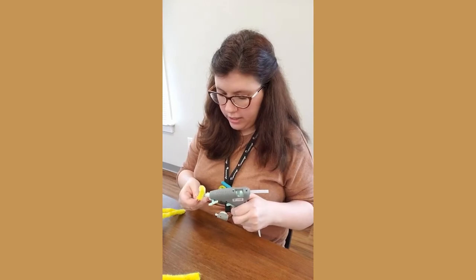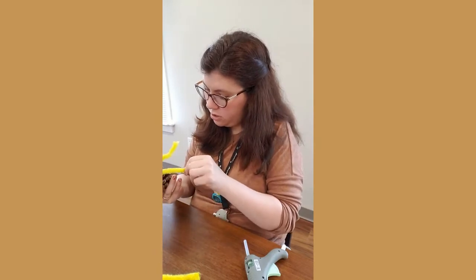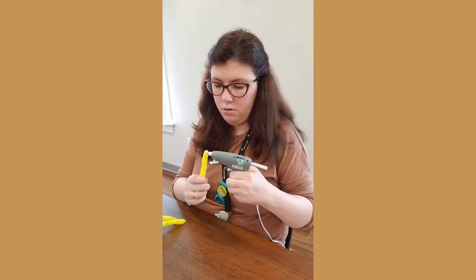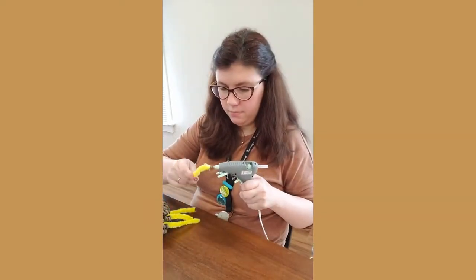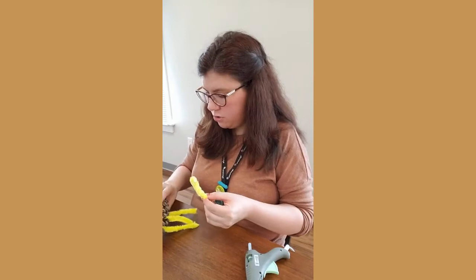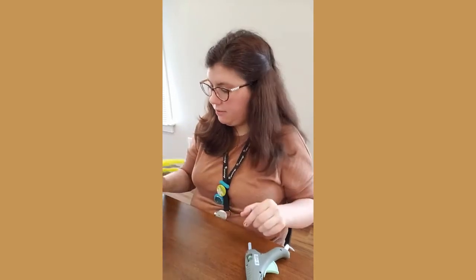These pine cones are extra prickly — this is an adaptation so that predators will not eat them. I learned that by helping my third-grade son with his homework; I'm learning a lot through virtual school. I hope you're all doing very well in school, whether in-person or virtual, learning and staying safe.